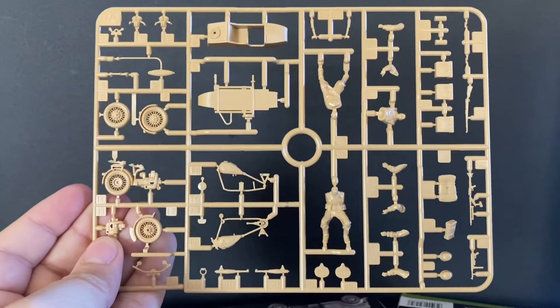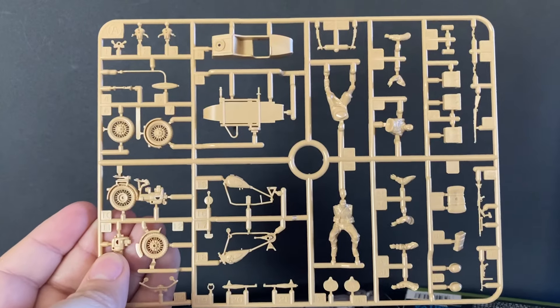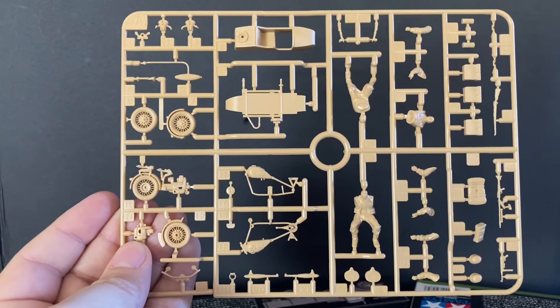Everything I'm showing you I'm going to put on a diorama. I probably won't be using the motorcycle crew though, because they've got winter gear on and everybody else doesn't. So I'll use the motorcycle, but not the guys.